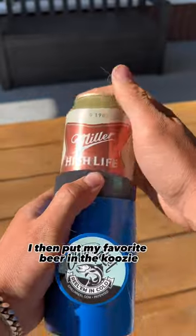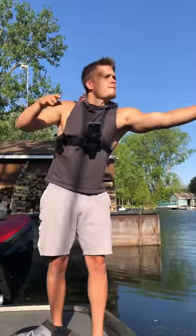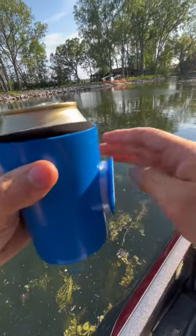I put my favorite beer in the koozie, popped it open, and then casted my line out there. That was a good cast.